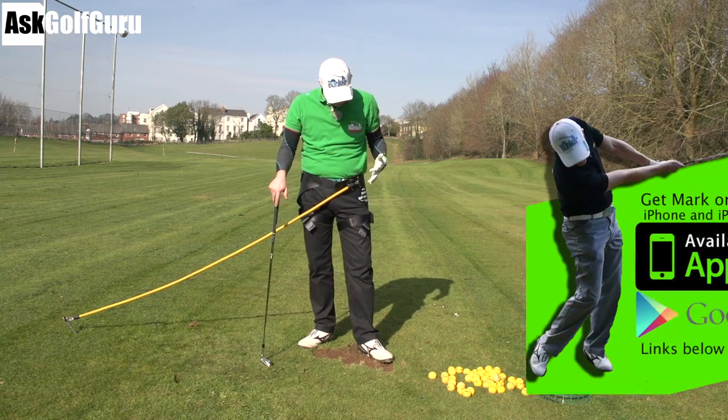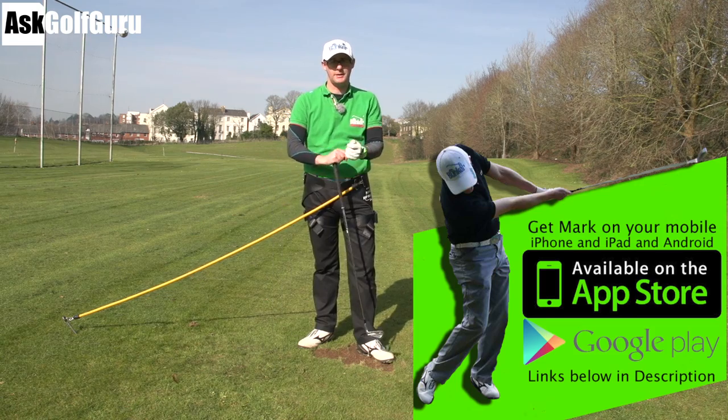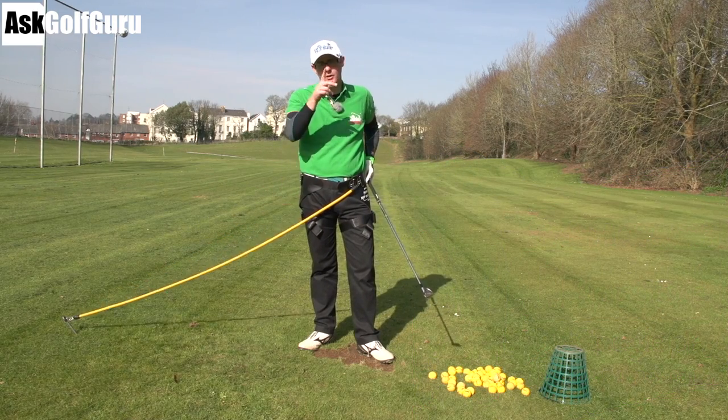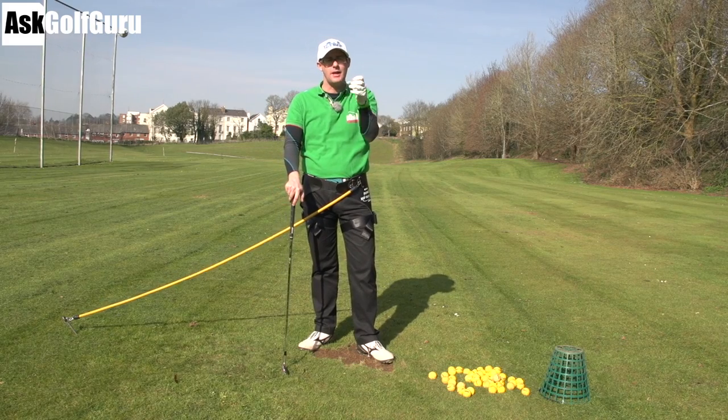Right guys, I've got the Power Hip Rotator on. I look a bit ridiculous but we all have to make some sacrifices if we want to get better at this game. So we've got a bungee — I've got it connected to the ground and connected to this harness on my body. Let me just show you one of the ways I've been using it to help students understand how their hips should move.